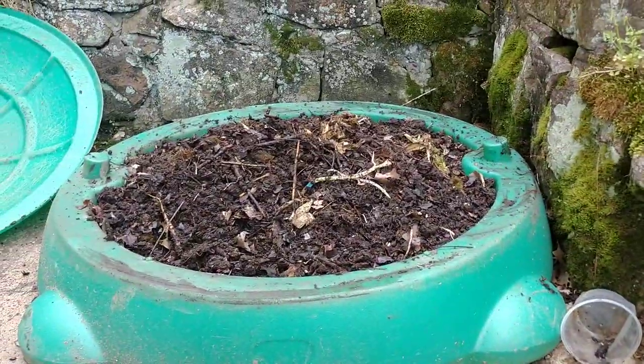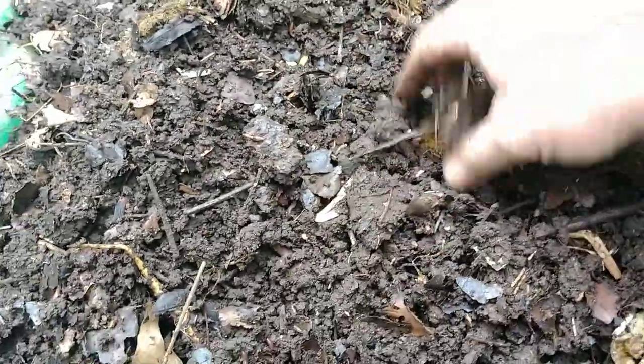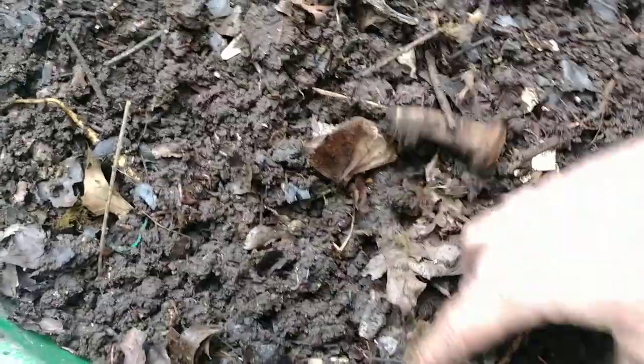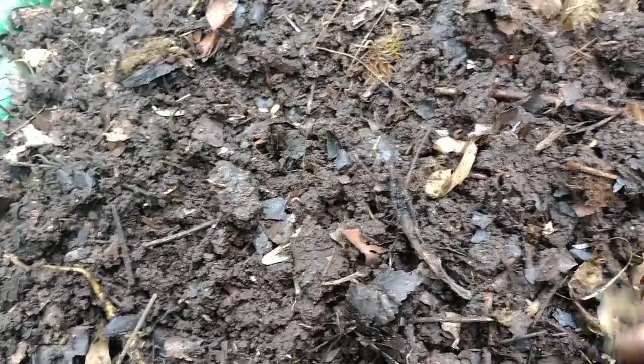I'm using an old turtle sandbox, but you can use an old cooler or whatever you need. Seriously, there are just thousands and thousands of worms in here just doing their business. All I do is scoop across the side like this. I add some food scraps — old potatoes, moldy zucchinis, squash, whatever — and these guys just take care of it.